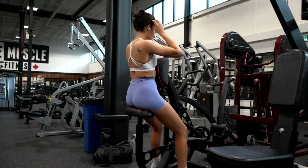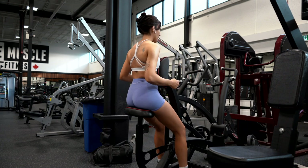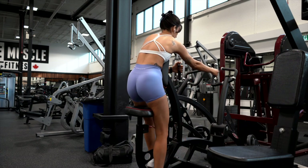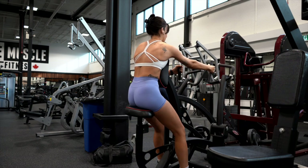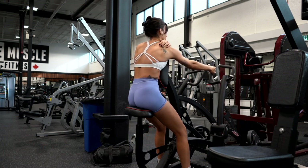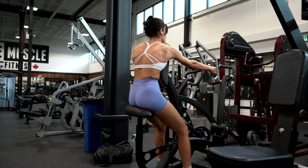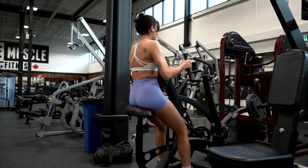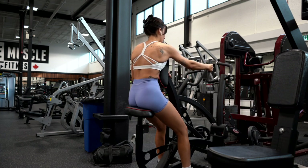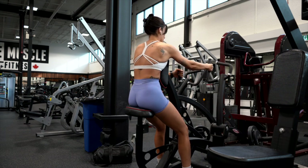Now we are doing the seated row machine. I don't think I've ever used this exact one before. You could do both hands, but I'm actually going to do single hand and do eight to ten reps, three sets. When you're at the bottom of the exercise, you want to stretch — a lot of people just stop here, but let your back stretch because tension is tension. You're going to think about bringing your elbows back and keeping your chest up. This chest pad is here for a reason, so use it.